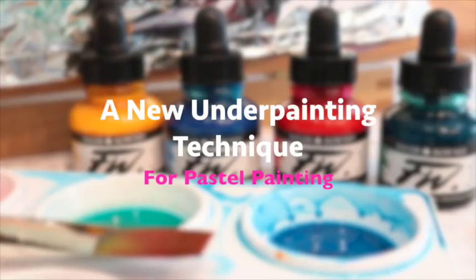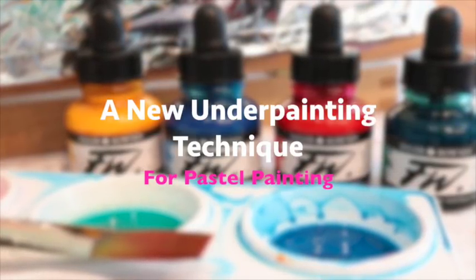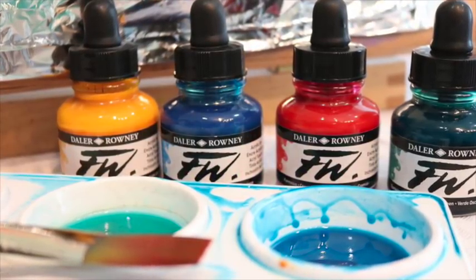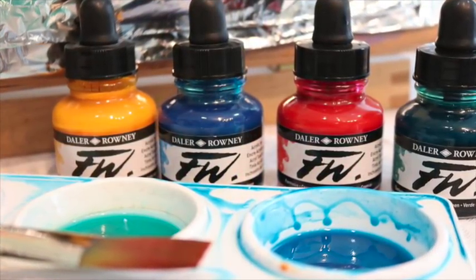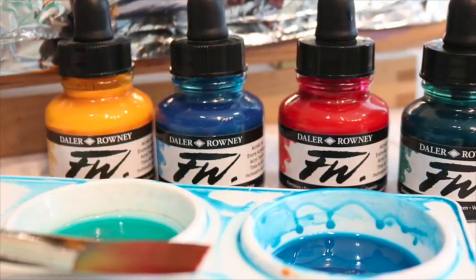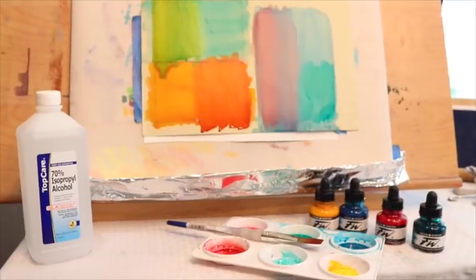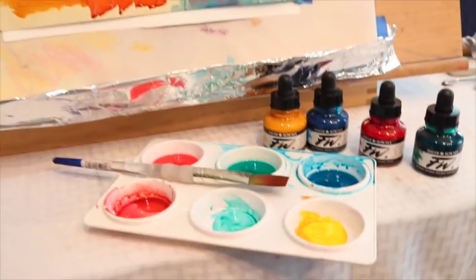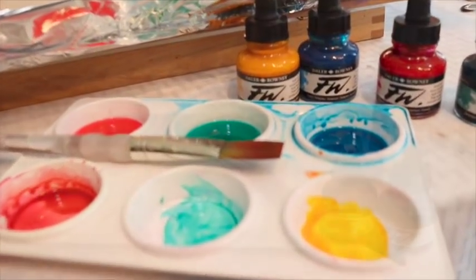Welcome, Monet Cafe visitors and friends! Today we're going to be doing a new underpainting technique that's going to be a lot of fun, and this is specifically for pastel painting. I'm going to be using these acrylic inks, which are so fun. If you like mixing colors, you're going to love this lesson — sort of like when you do Easter eggs and make all the different colors.